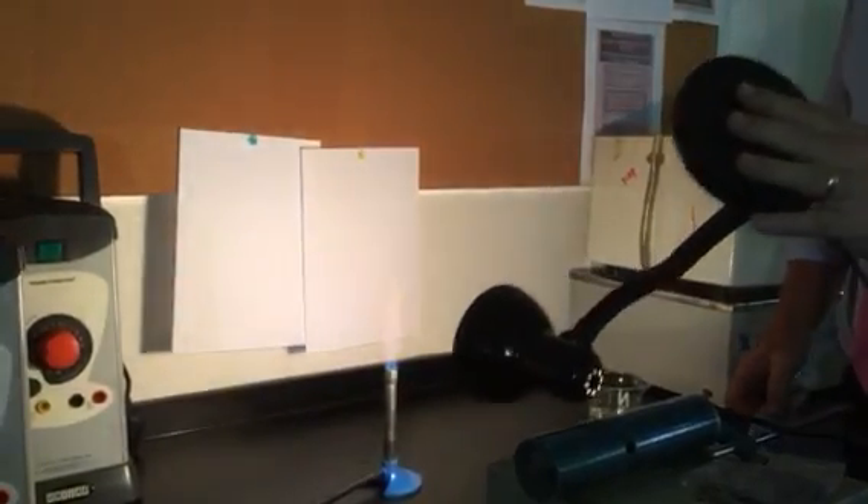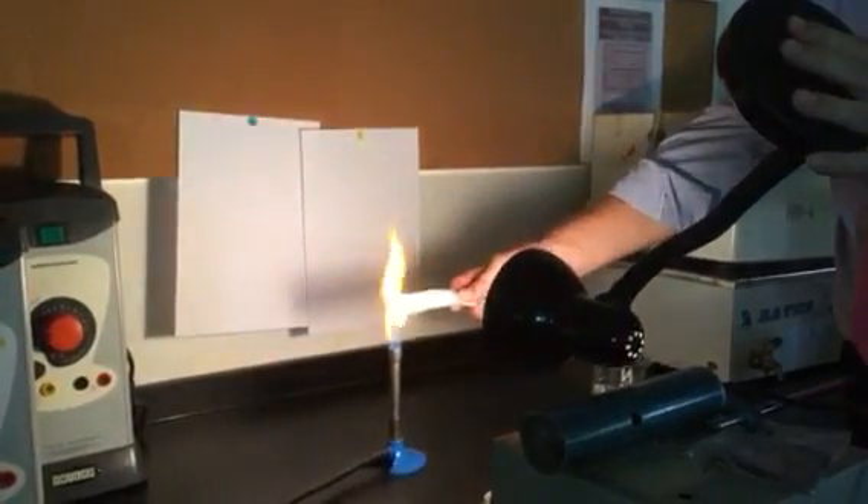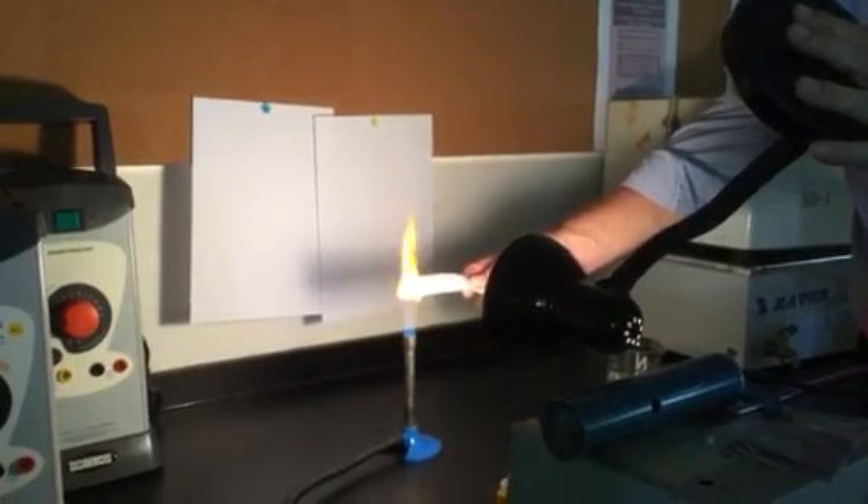Okay, so what we can see: we have a Bunsen burner, a white light source, and when we put the sodium pencil into the flame, we get no shadow cast on the wall. There is no shadow cast on the wall.